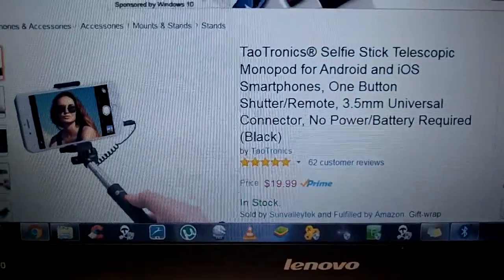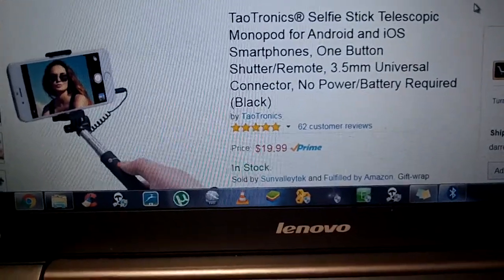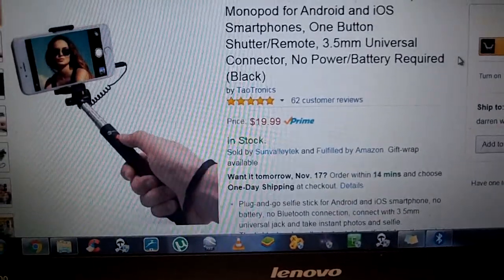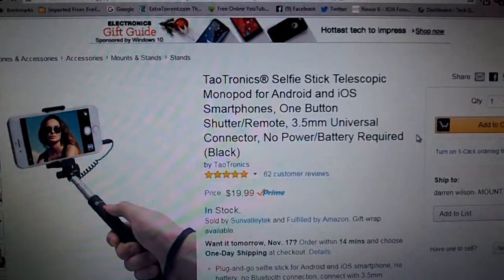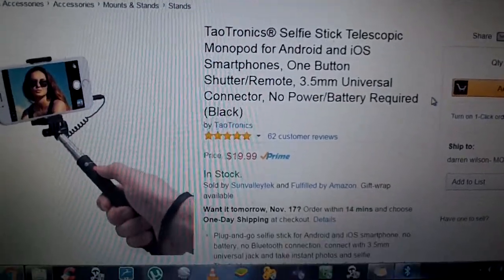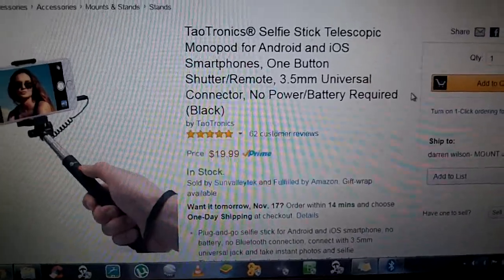I only gave it three stars. I tried it with a Galaxy S5 too, and I really didn't even like it with a Galaxy S5. I hate it because I'm a huge TaoTronics fan. I've never had a bad product from them, but this one I'm just not real happy with.